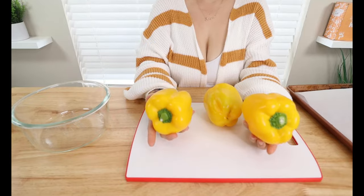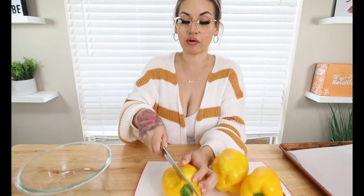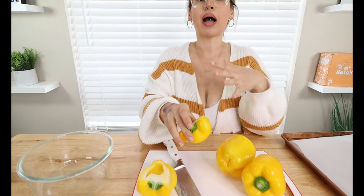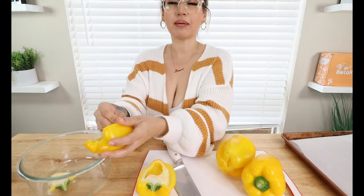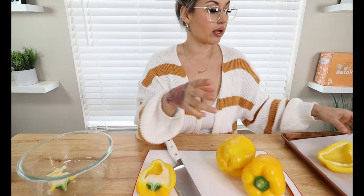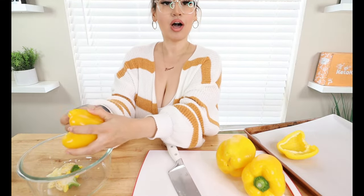Alright, let's go ahead and get started on these delicious bell peppers. First thing you're gonna wanna do: I have 3 yellow bell peppers. These are my favorite ones to use, but I recommend yellow or orange — you can choose between those two. They're more of a sweeter bell pepper, so they go great with the stuffing. We're gonna cut them in half and clean them out. I'm gonna pre-bake these and then we'll drizzle some olive oil on them.